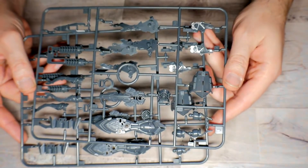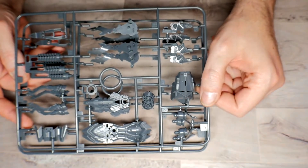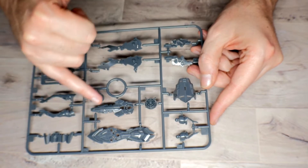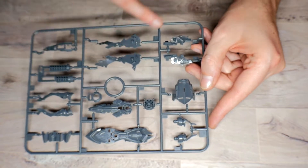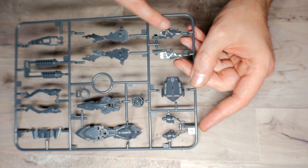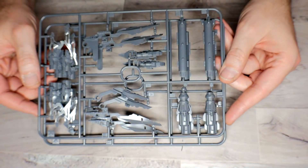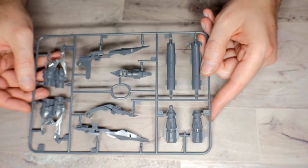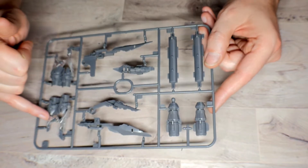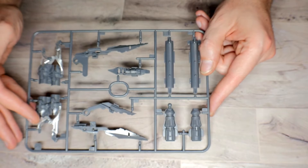Runner J — you get two of these, and again there's that slight blue tinge but it could just be my monitor. On here you get parts for the backpack internals and the backside of some of the armor pieces. You get another piece with the frame already painted in silver. Runner K you get two of as well, in a slightly lighter gray — again backpack pieces with the pre-colored silver. Looks really really good.